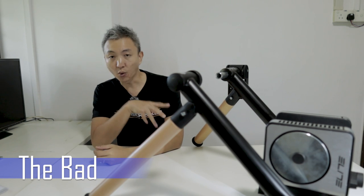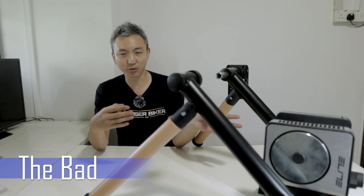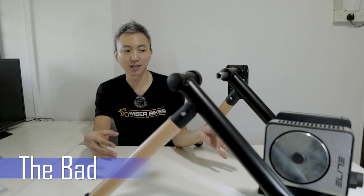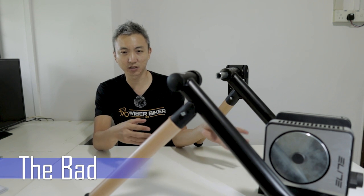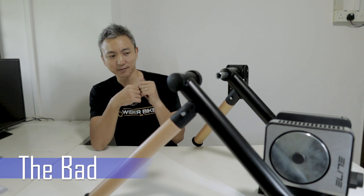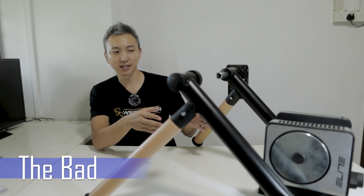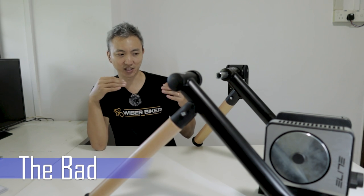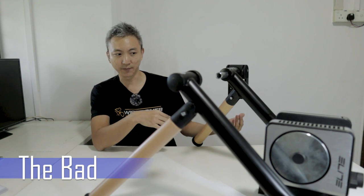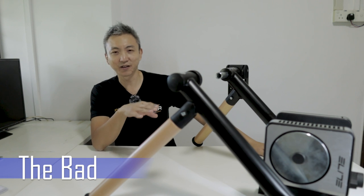Next is the noise while riding. To be fair, it's not the Elite Tour's problem specifically — it is the downside of wheel-on trainers as a whole. I've been using a direct drive trainer, the Magneti 100, for the past year and I'm pretty used to that noise level. Once I switched to a wheel-on trainer like the Elite Tour, I find that the sound is much more significant than a direct drive trainer. But after comparing it to other wheel-on trainers, I find that it is actually very acceptable.